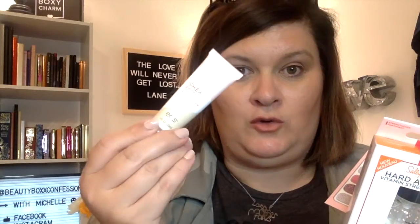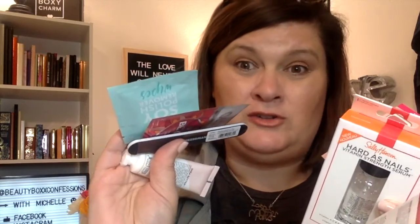You cannot beat this. You get the sticker nails, the nail polish, the nail hardener — which I believe is full size — the Essie clear coat with shine, which is full size, the EOS Shea Butter Cream, the nail file, the supplements, and the nail polish wipes. All of this for $7, plus a coupon — $3 off when you spend $15. Target's Beauty Box is the best.